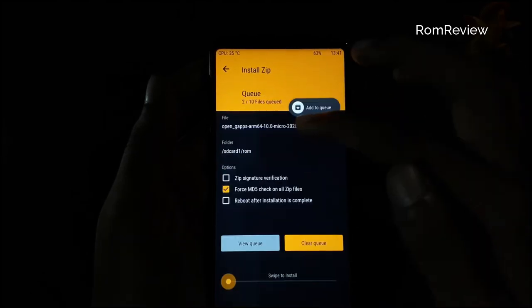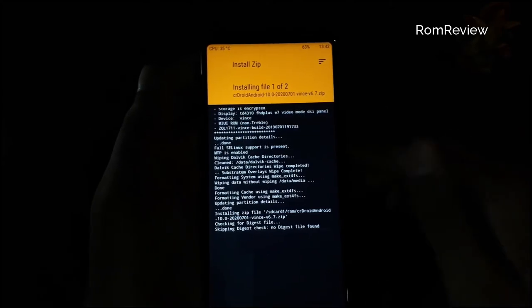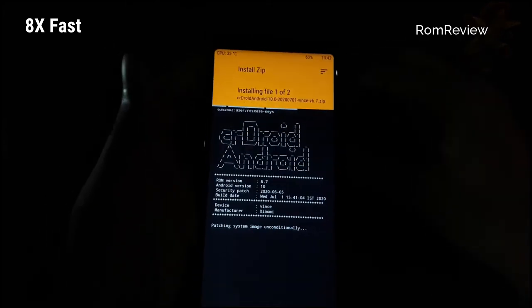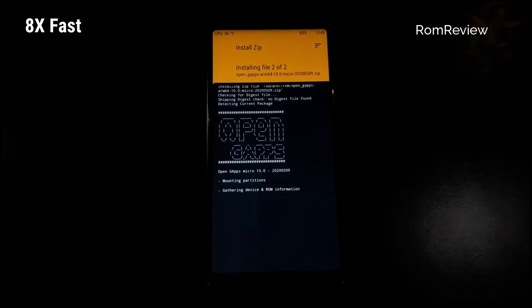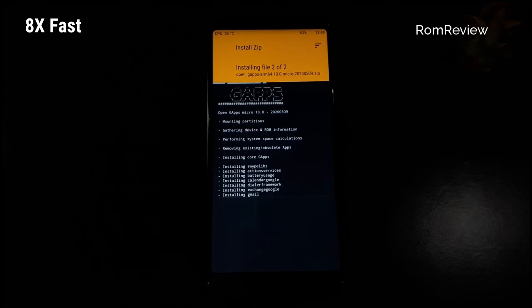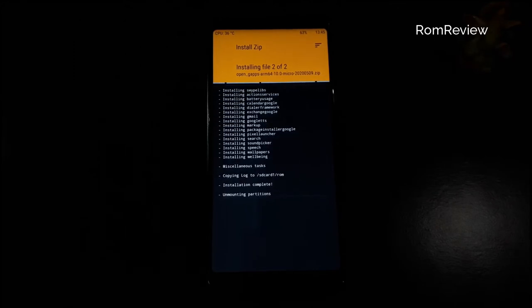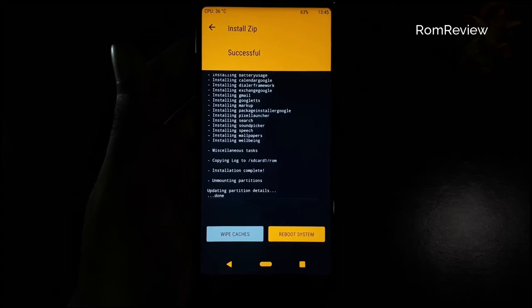I am doing a little loop here. We will swipe the same way and make it 8x fast. Please give a like and share. When we look at it, it will be successful as we can see.